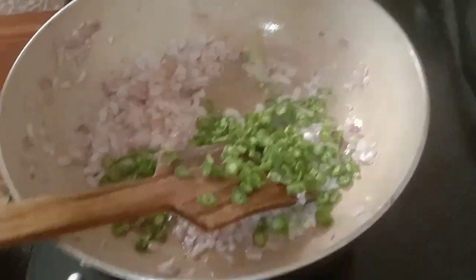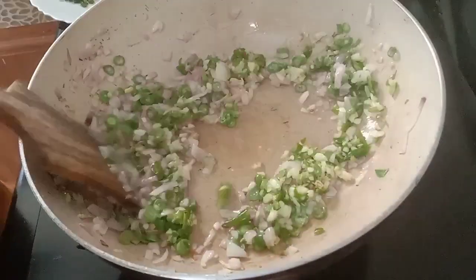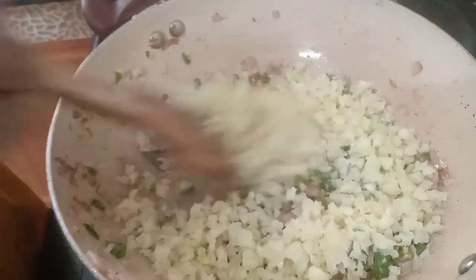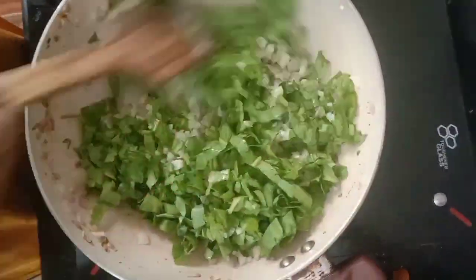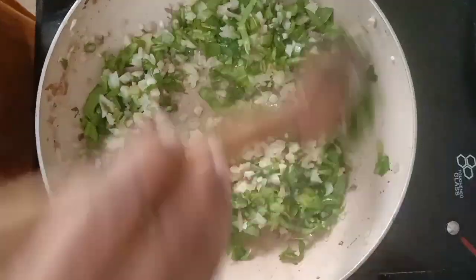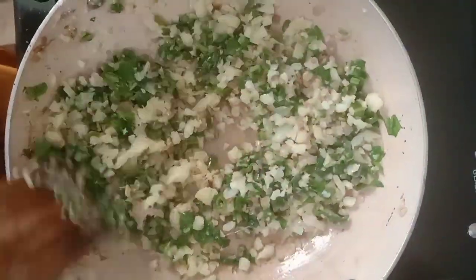Beans. Then we will add 2 parts to the pan. Then we will add another pan to the pan. Now we will add the pan to the pan. We will add 2 parts of the pan.